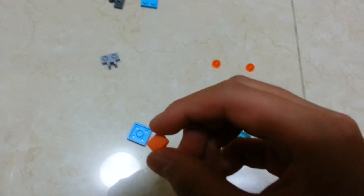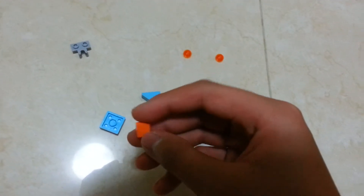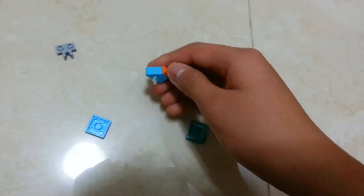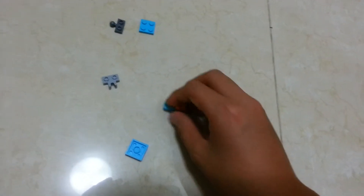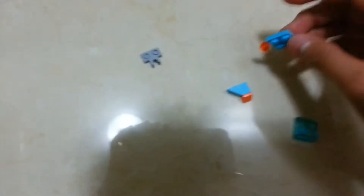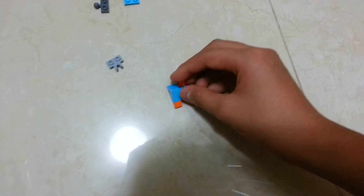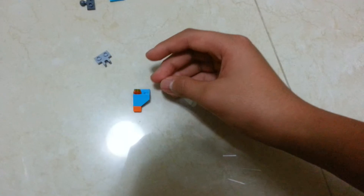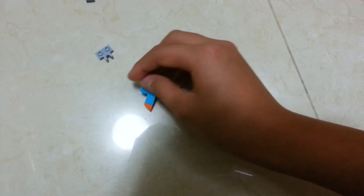First of all, you get this orange one-by-one slope piece and place it on a blue one-by-two slope. Then you get this two-by-two plate and place it at the back. Then you get two transparent orange one-by-one dot pieces and put them on here at the back at the bottom, as shown.